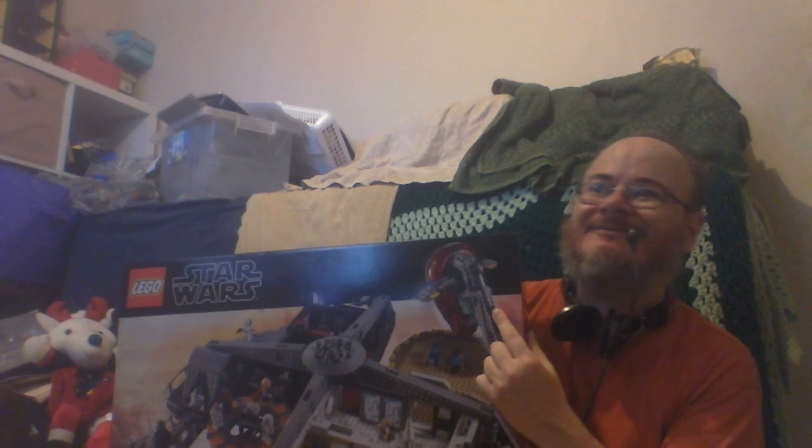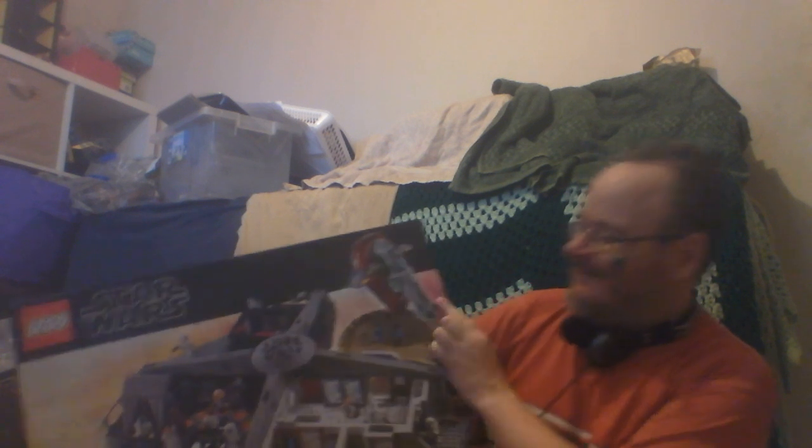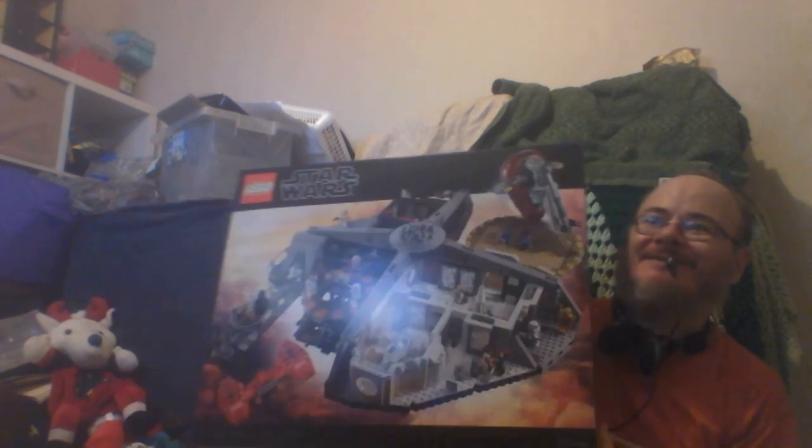Brother got the Y-Wing exclusive, Slave One. And so, here we go, we've got Bespin.